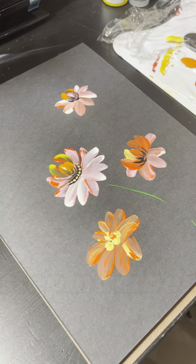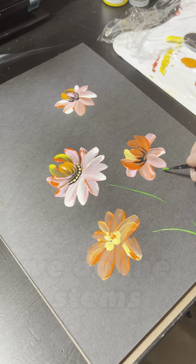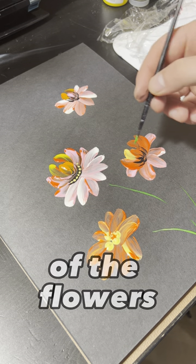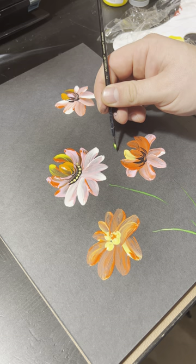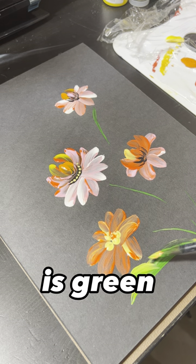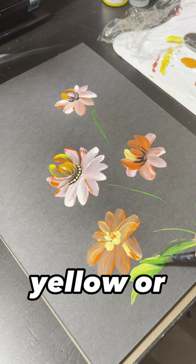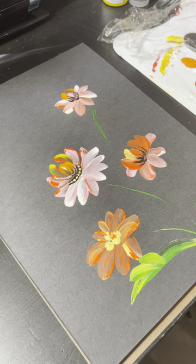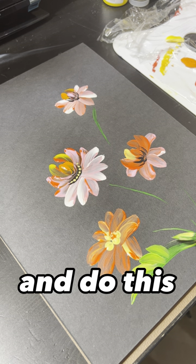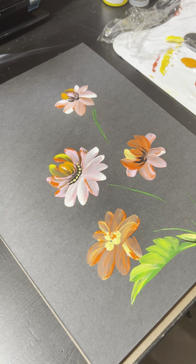Step number two: we do the stems of the flowers and the leaves. The main color is green, and then on the point of the brush we put some yellow or white paint, and do these nice little leaves like that.